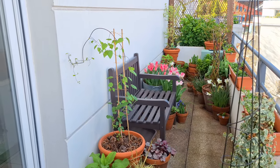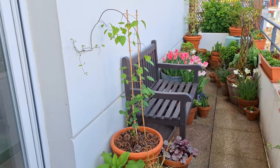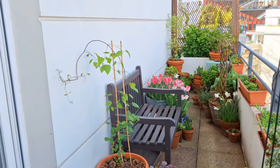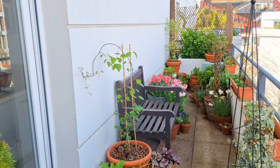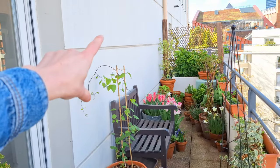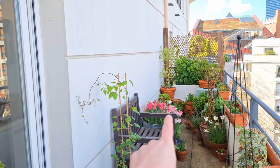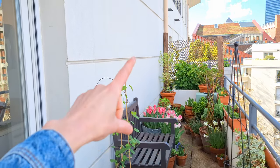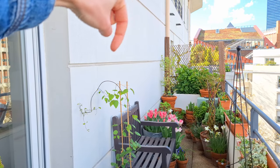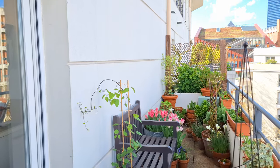At the moment I have this Clematis jackmanii on this side of the bench, and on the other side there is a beautiful grouping of tulips. My original idea was to have this Clematis jackmanii climb up the wall, a little bit like the Montana I have back there, and on the other side to place the new climbing rose and have it climb up the wall as well - and for these two plants to meet on the wall and create a sort of a flat arch above the bench.